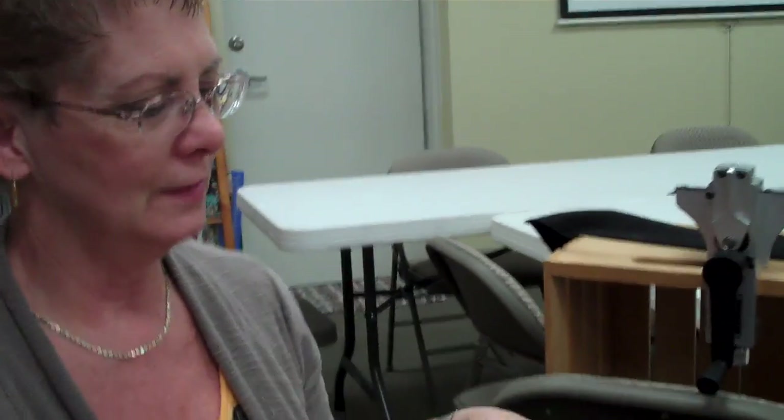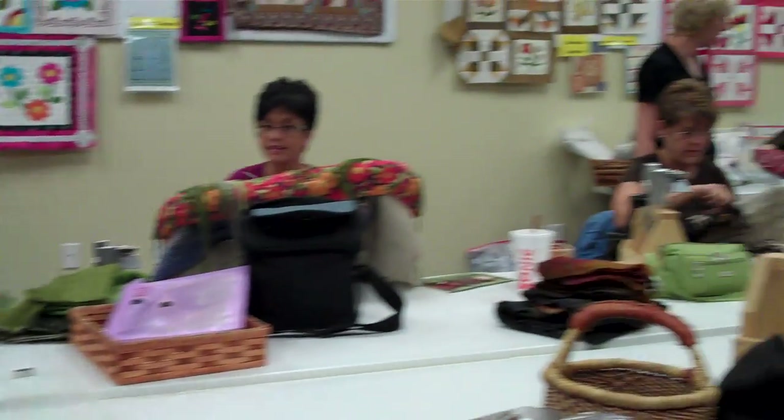I'm Debra Munro and we're at the Nimble Thimble with the ladies that we once a month get together and do rug hooking together. We have a lot of fun and I'm going to show you how to do just a basic loop.